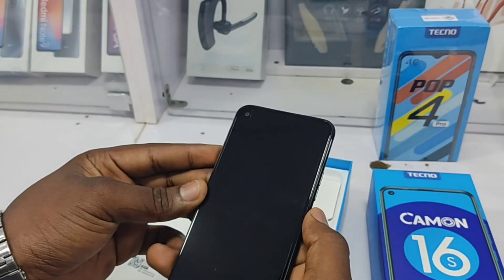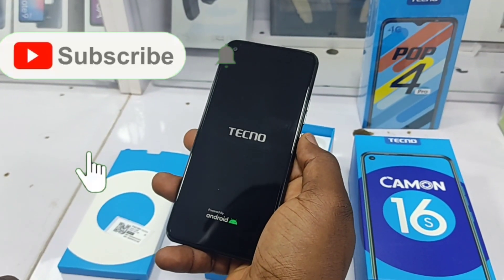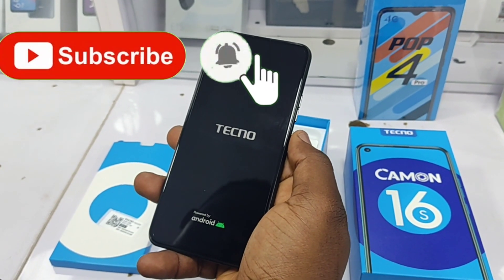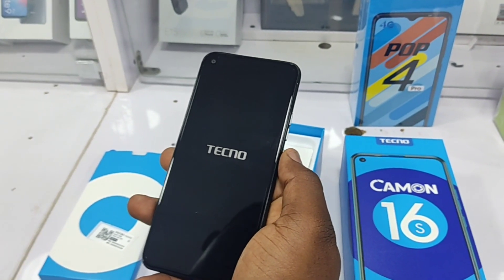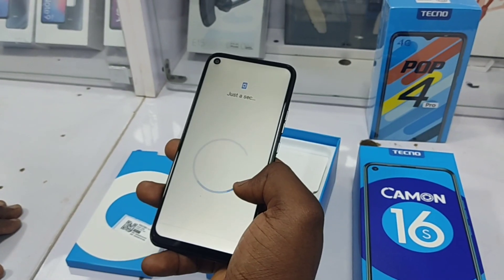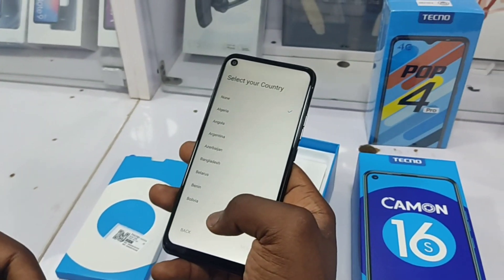Let's turn on the phone. The boot up process took long but I guess it's normal for a new smartphone, and thank god this time around we're allowed to get into the UI of the phone.